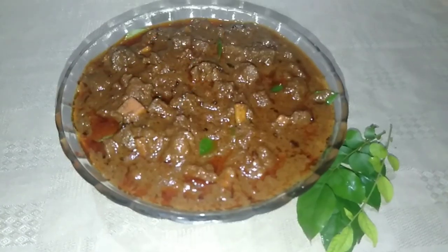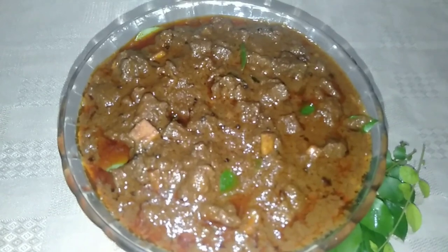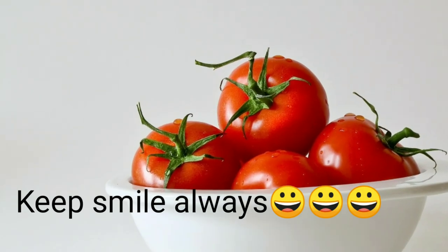Let's mix it up. This is the style of beef curry — it's very tasty. It's optional for you to mix it up; it's a good taste. I'm ready to try this. Let's try this for guests. Bye, thanks for watching.